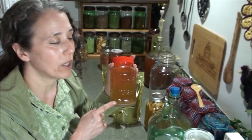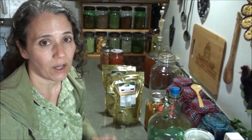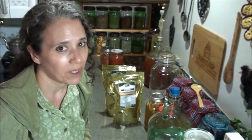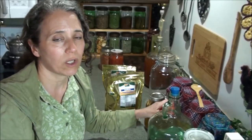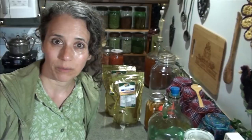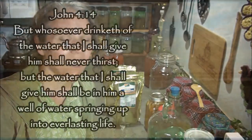I'll also link to the Posy Mom water kefir grains below — that's where I got mine. I've had them for about a year now and they've been very healthy. I've shared the grains with other people. Maybe down the road I'll start selling them, but for now you can get them through the link below and I still get a little Amazon affiliate credit. Okay, I hope you enjoyed this video and learned something new. Thanks for watching, take care, and God bless.